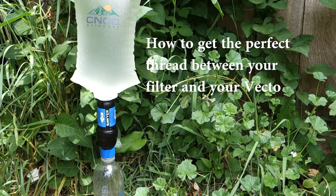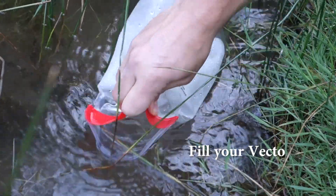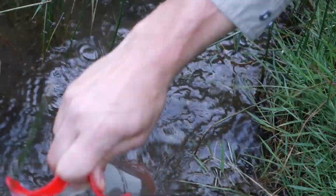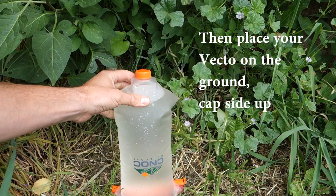How to get the perfect thread between your filter and your vector. Start by filling your back though and place it on the ground, cap side up.